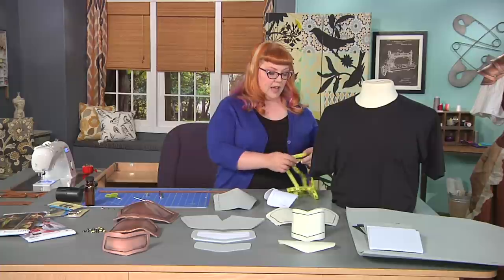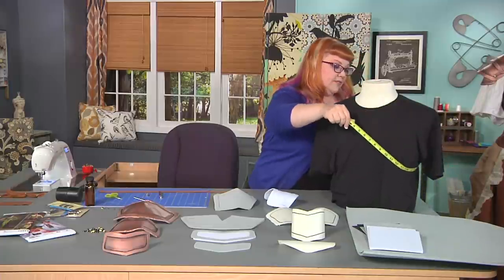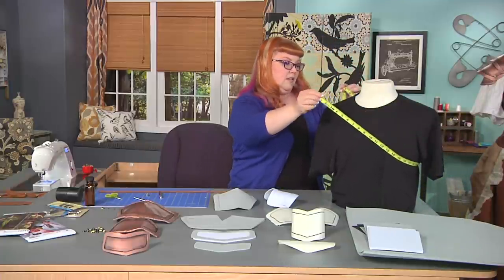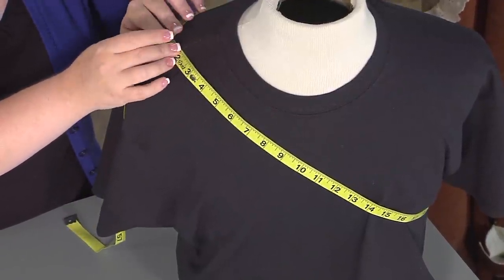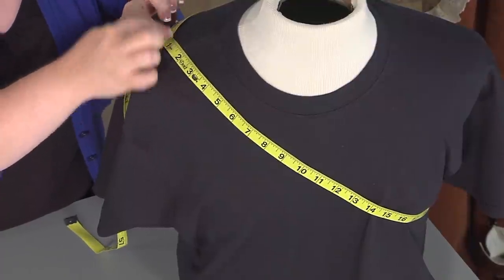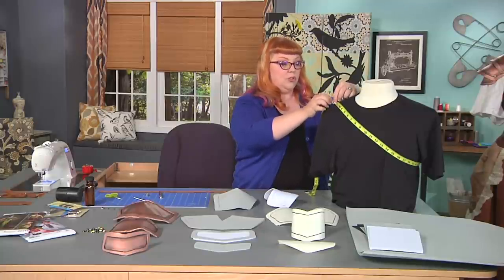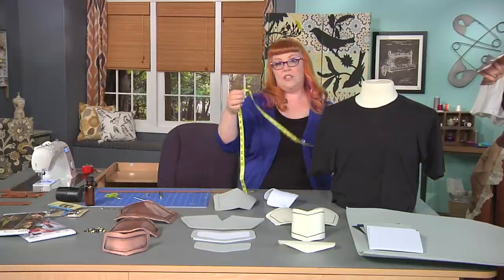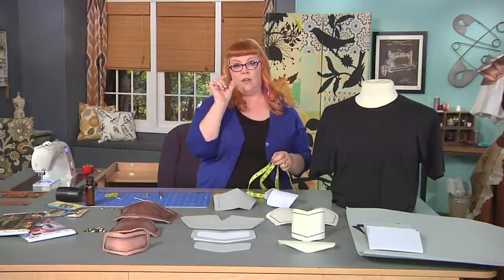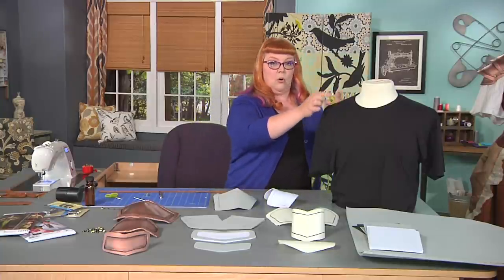Next up, we need to create a strap for the actual armor piece. I'm going to take a measuring tape and measure on your body — or using a friend to help you — straight to the shoulder. You want to create your strap as long as from here to the end of the shoulder strap, because you need extra length for creating the buckle and for the strap to go through the buckle.